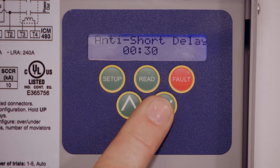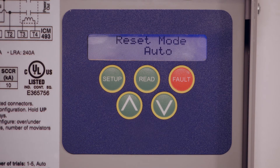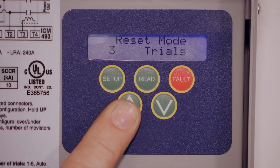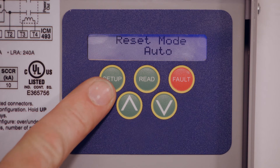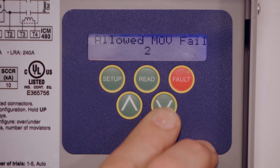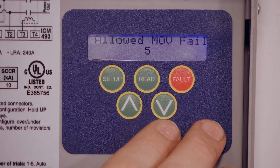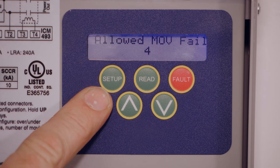We'll leave it back at 30 seconds. The reset mode comes out of the box set to auto. You can set it to one trial or two trials — it'll try once, kick off, and you'll have to come in and reset it manually. Automatic just lets it keep trying to restart. The allowed MOV fails comes out of the box set at four, and you want to leave it there. You can go down to three or two, or up to five — but at five it will kick off and not work anymore. At four, you'll be able to reset it and it will work one more time until somebody gets a new ICM 494 board.